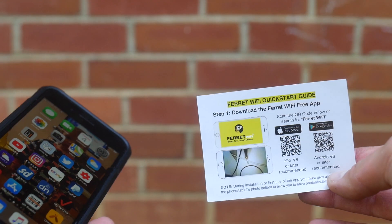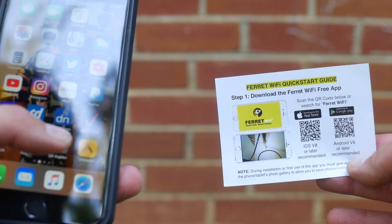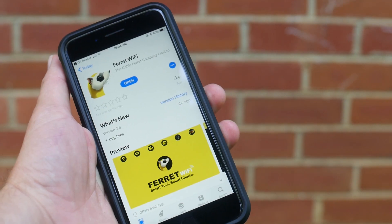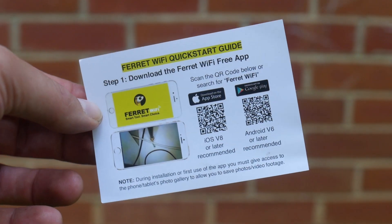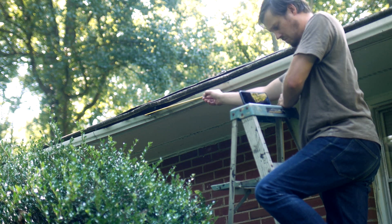What else do you need to supply with the WiFi Ferret other than your rod system and charging brick? Just your non-Windows-based smartphone — that means Android or Apple. Download the app via the App Store or Google Play. There's a handy QR code in the box to take you right to the store if you're not into typing words.